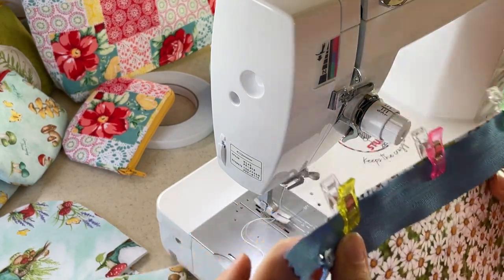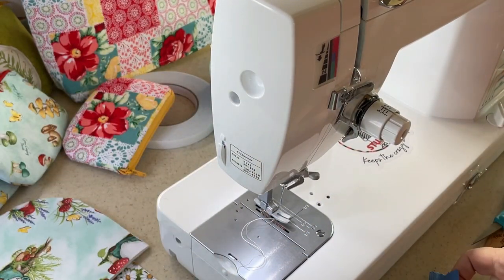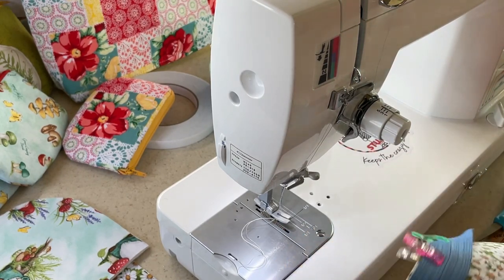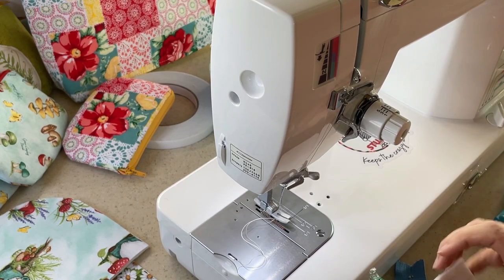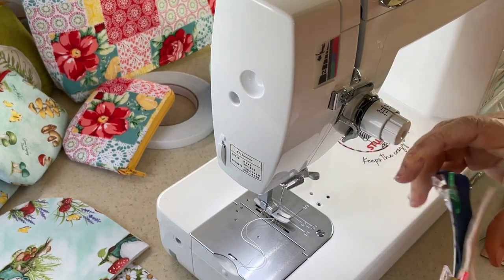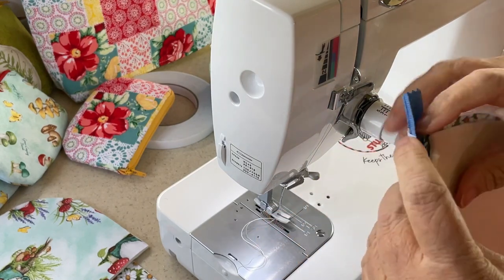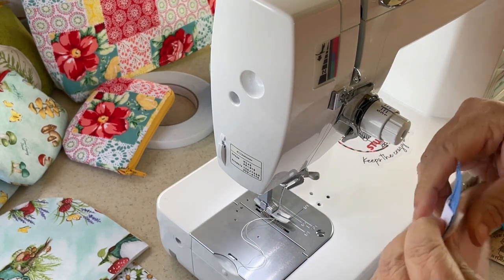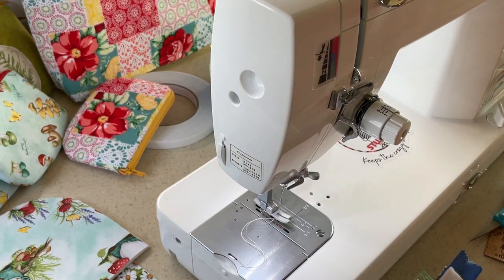I'm going to throw a couple clips on it. So far so good — easy! Then you're going to get one of your exteriors, lay that on the other side, and add that to my clips, lining up all your sides. I didn't have that lined up too well so let me fix that. And I forgot to baste this down, so let me go ahead and do that real quick so I don't forget.